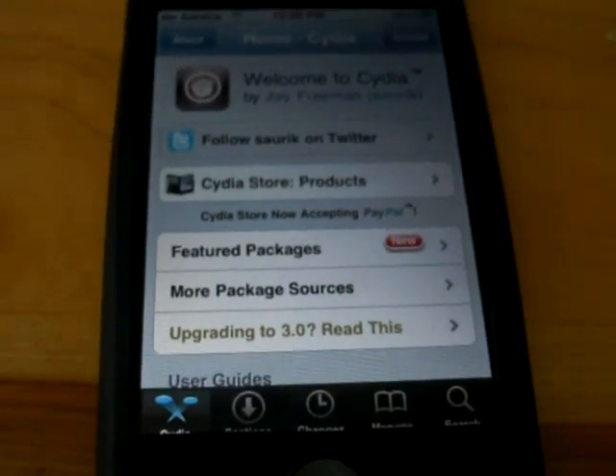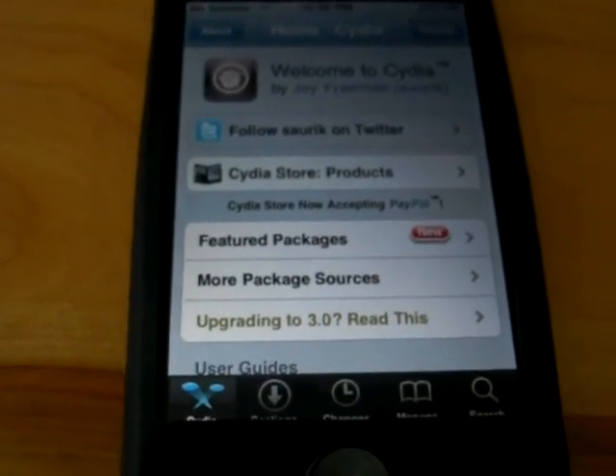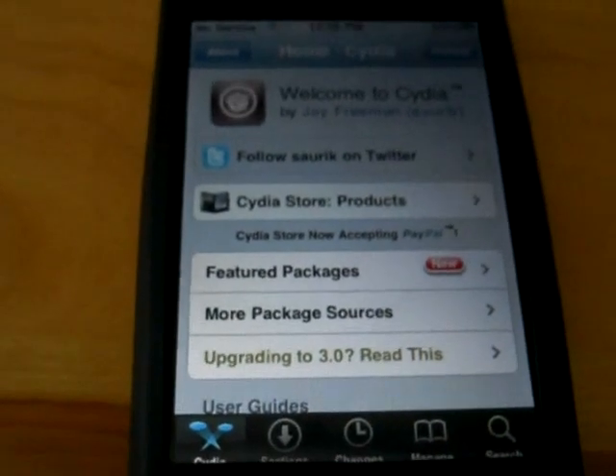This is how to use UltraSnow, a soft unlock for the iPhone 3G, to unlock the iPhone 3G.